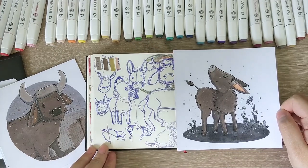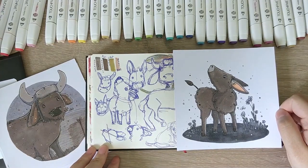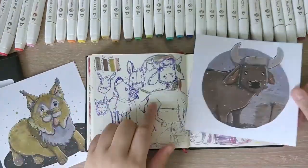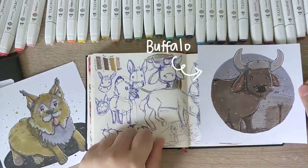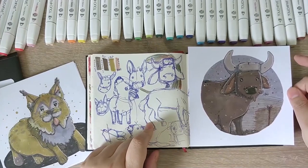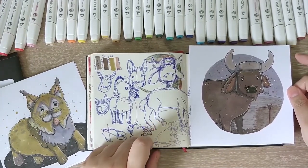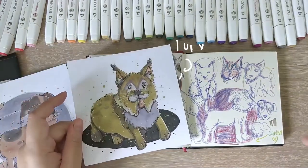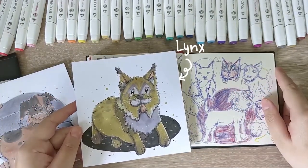Warm grey number 5 reminded me of a farm animal, so here's a baby donkey for day 27, learning how to walk and exploring spring. A big hard-working buffalo was drawn for day 28 using natural oaks. And all my kitties — such as the lynx for day 29 using brown grey — look so derpy.